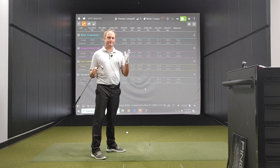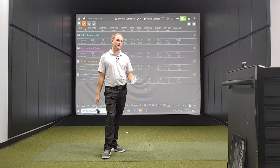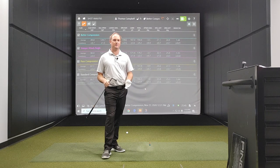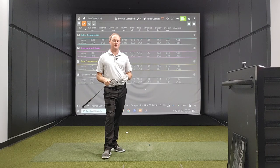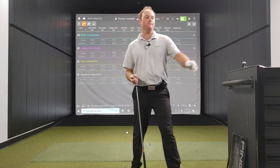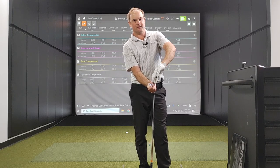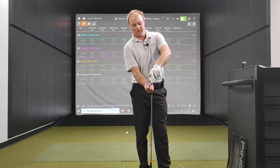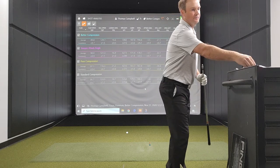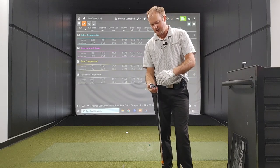I know this defeats the purpose because there's no way I would ever play this game improvement iron, but I want to push the envelope and see if I can get a seven iron to a 1.50 smash factor. I grabbed the Titleist T400 iron — it's a seven iron with 26 degrees of loft, which is nine degrees less loft than the seven iron I would normally play. Naturally, we're going to pick up a little bit more ball speed and I'll try to swing at the same speed.